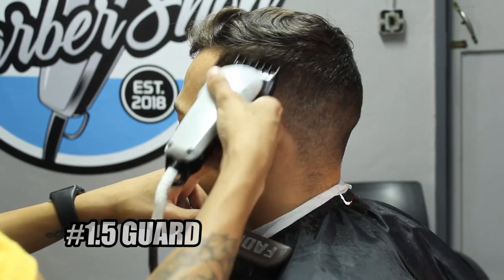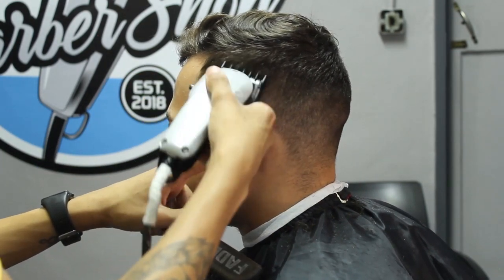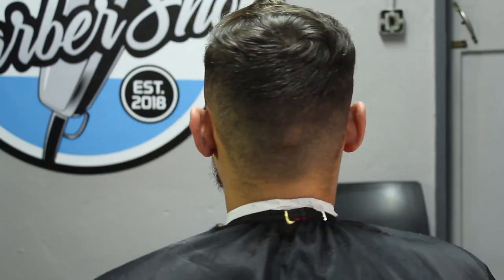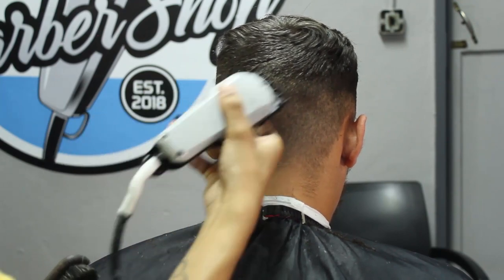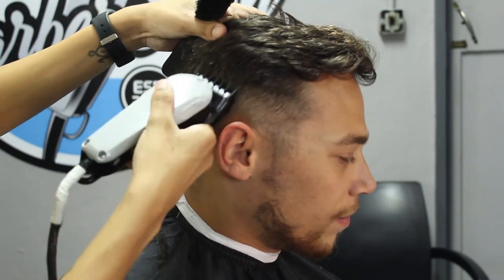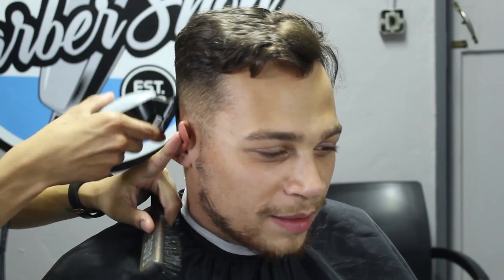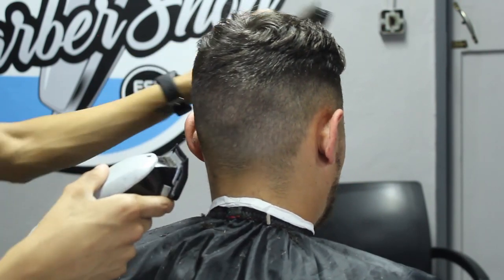Next I'm going to go to my number 1.5 guard, starting off with my lever open, and all we're going to do is get rid of that bottom guideline. We'll start off with our lever open and gradually work our way down to lever closed. Now that we've softened up that guideline nicely, we'll go back with our number one guard lever open and make sure we get rid of that guideline we've created. We smooth it out, and you'll already start noticing that our blend is starting to come together very nicely — everything's looking nice and sharp so far.